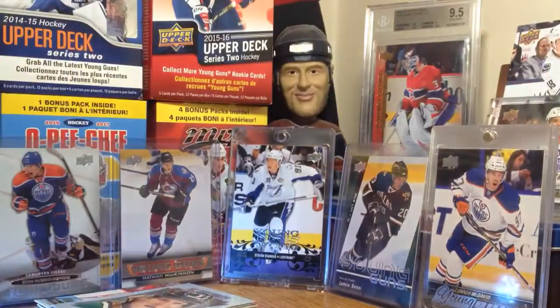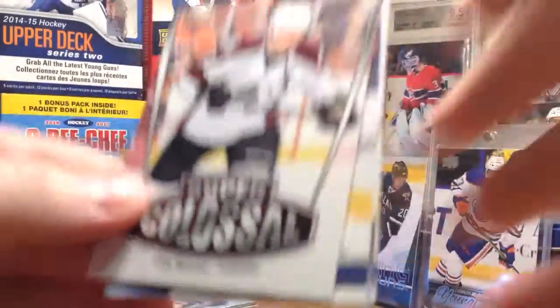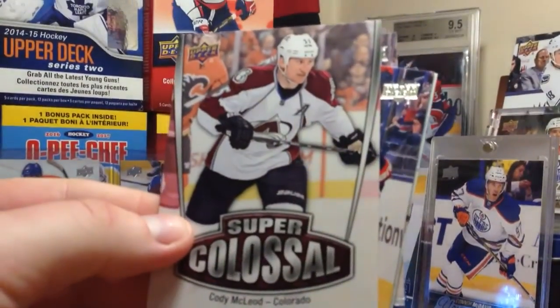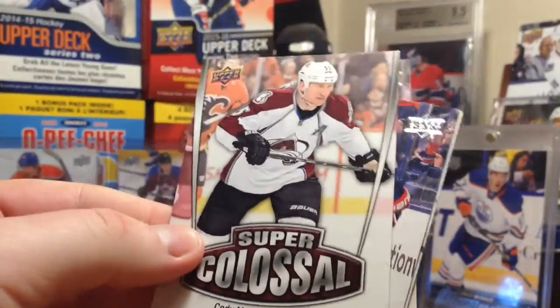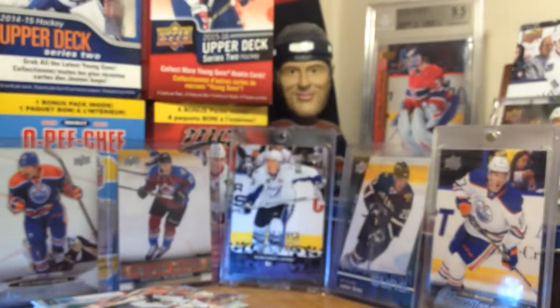Next pack. I gotta move the packs away. Super Colossal - Cody McLeod. These are a bunch of grinders and fighters - that's actually a cool insert set to collect. I feel like it's goons. Even though Byfuglien's not really doing that - he just throws massive hits.